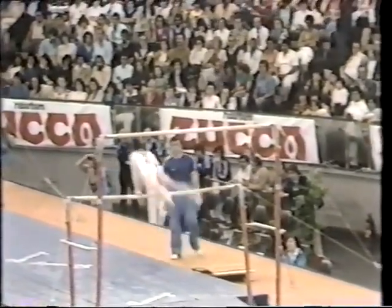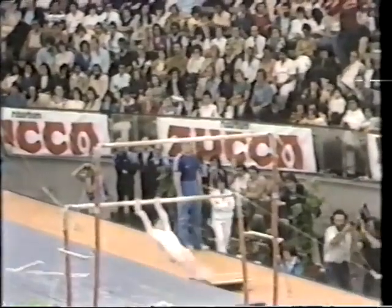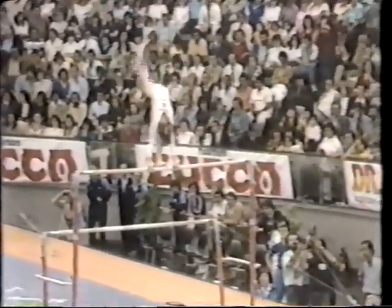She makes a half twist that's going to cause her a big deduction from those judges. She's moving fairly choppy at the moment, not as smooth as she should be. Right to a clear hip handstand, giant swing, legs separated there — a little deduction there — and a combination into the dismount.